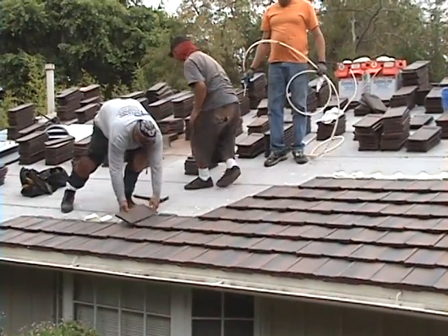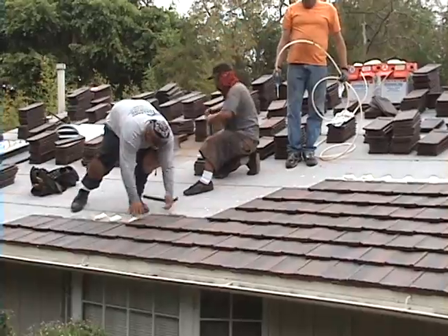Hello, this is John Navarro with Navarro Roofing — simply the best. Check out this roof application.